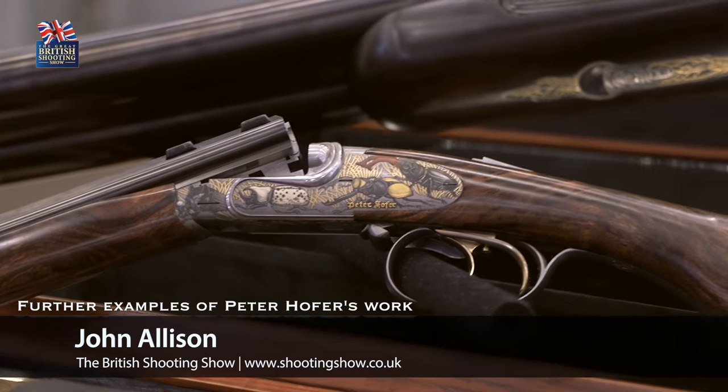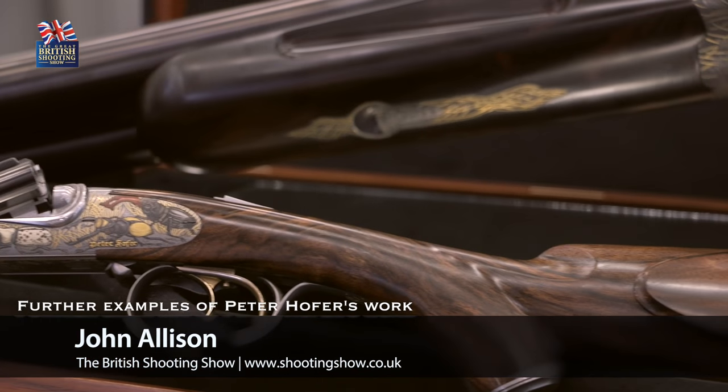It's been a pleasure to meet up with Peter Hoffer today and for Peter Hoffer to show us some of the guns that he produces. I have to say it's been stunning — it's been an absolute pleasure to spend an hour with you, Peter. Thanks very much indeed.